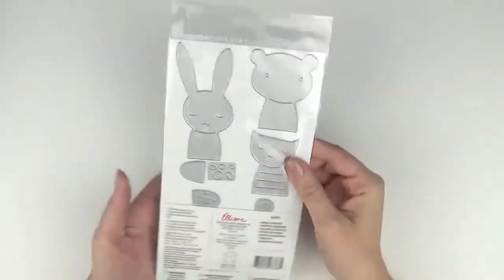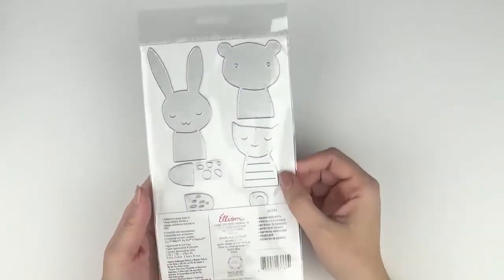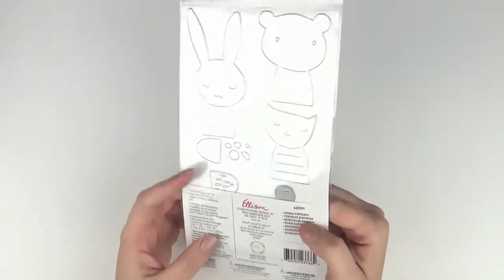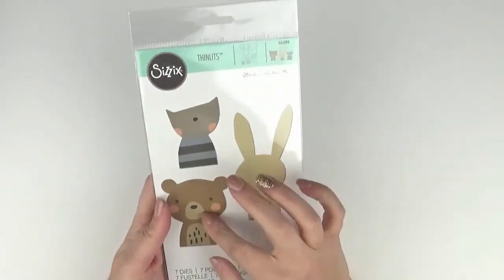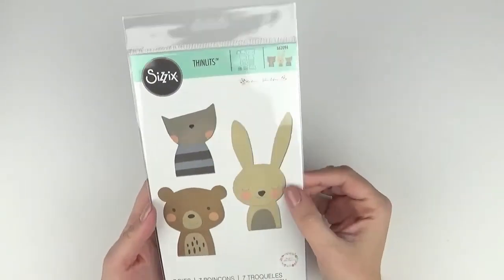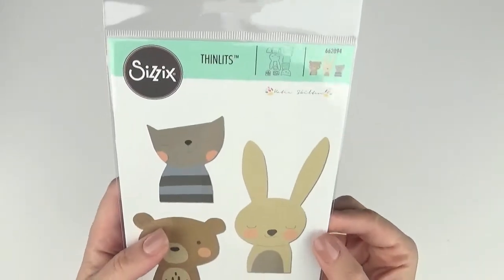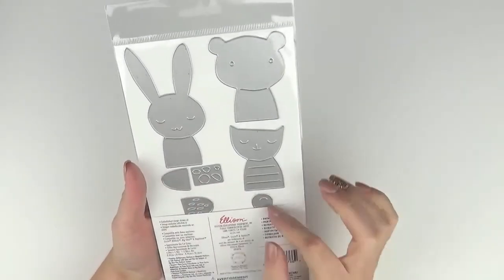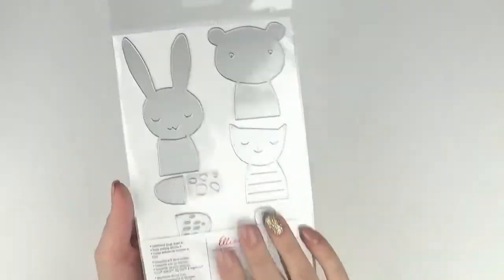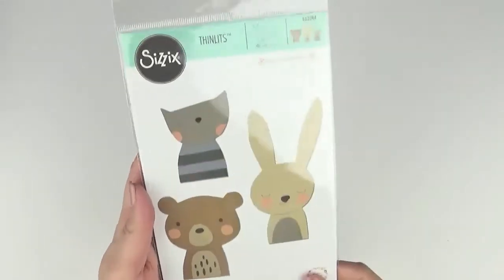This one — I love this. I think this would be so good for new babies and first birthdays, those sorts of things. This is Animal Portraits and it's a really cute set of animals — look at the little bear! It's 662094. There are seven pieces altogether and you can build and paper piece them together. How cute is that? I can't wait to use these.